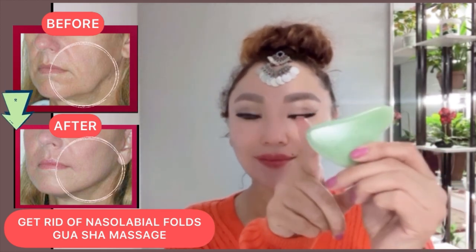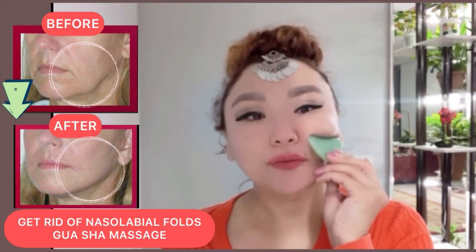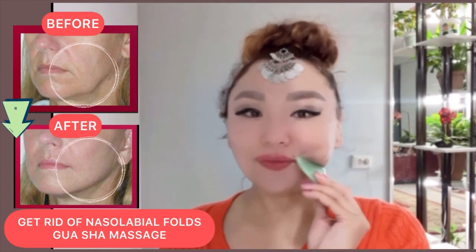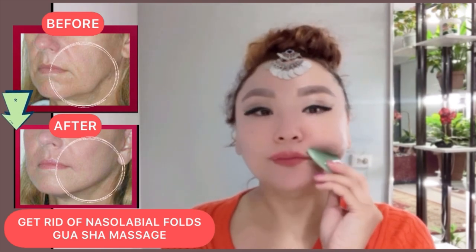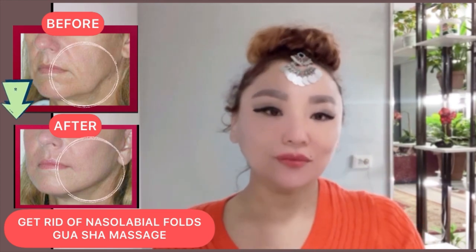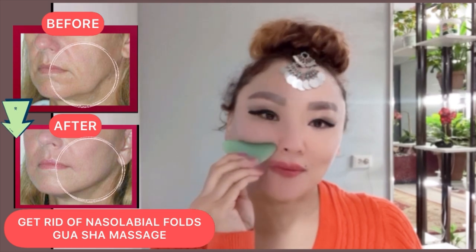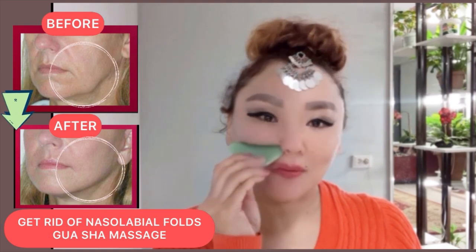Next exercise: turn your gua sha scraper to the concave side and place it under the cheekbones. Make motions from the bottom up to the cheekbones and lightly push up.